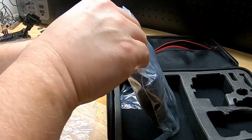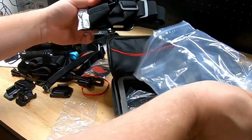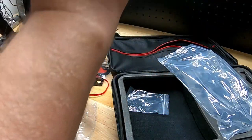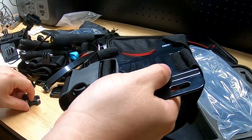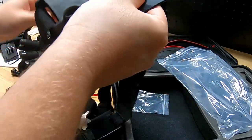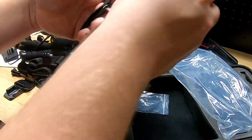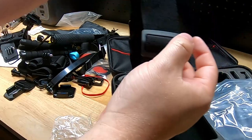The last bag looks like it is the chest strap, so you can strap this to your chest and do body-cam style recording. You attach your camera to one of the clip mounts, slide it in, and it locks into place. It's got a detachable buckle and is adjustable at a couple of points, so you can get it to fit.